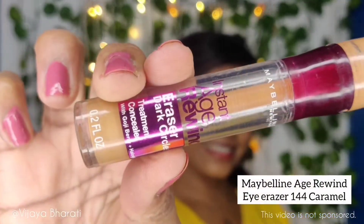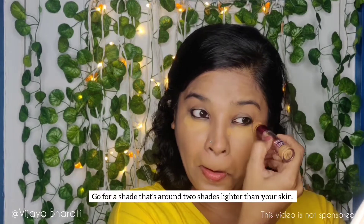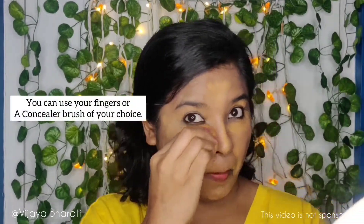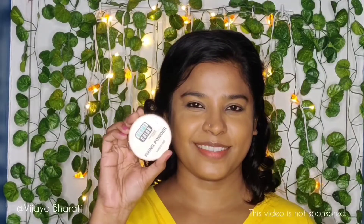Next I'm using Maybelline Eye Eraser in shade 144 Caramel as a concealer. I start applying it directly to my under eye, over my eyelid, nose, forehead, dark spots, cupid's bow, and chin to conceal and brighten. To blend it out I always use my beauty sponge as it works perfectly well for me. Now our base is ready.